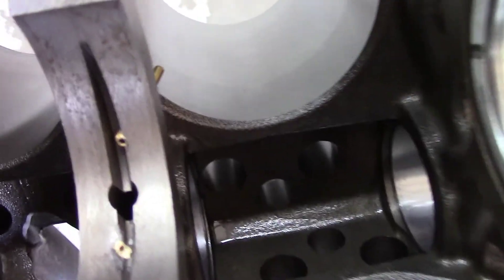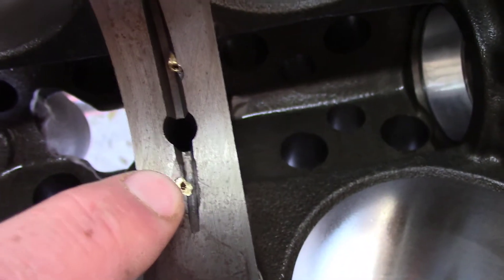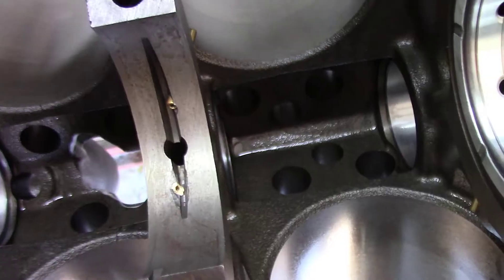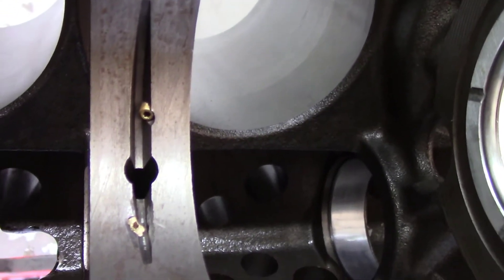You can see on this one back here, I had to kind of grind that one down so we had more clearance or relief. The reason for that is some of the tools I had weren't really up to the job.